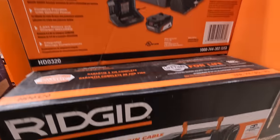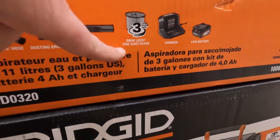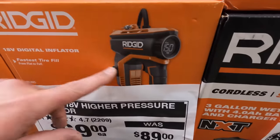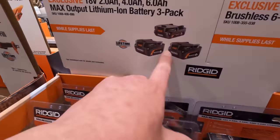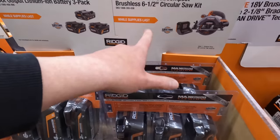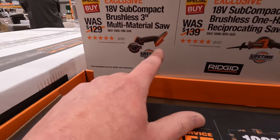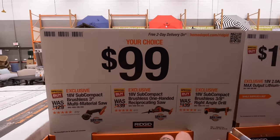They have a vacuum for $199 as a kit — 4 amp hour battery and charger — comes with a quick-lock filter NXT cordless. $189, was $69, for the digital inflator. $179 for a 6 amp hour, 4 amp hour, and 2 amp hour battery — that is a fantastic deal. $149 for the 6.5-inch circular saw.